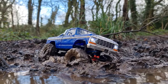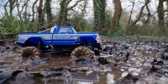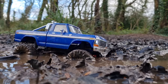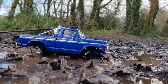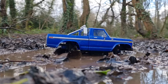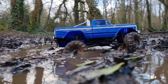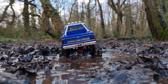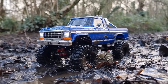Here we go. I am happy with that - that is really cool. We've got one more bit of the mud bog to try but it's doing really well.